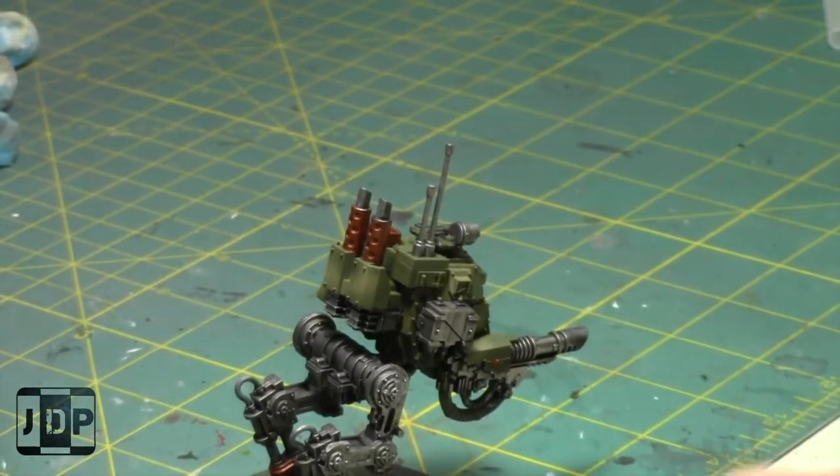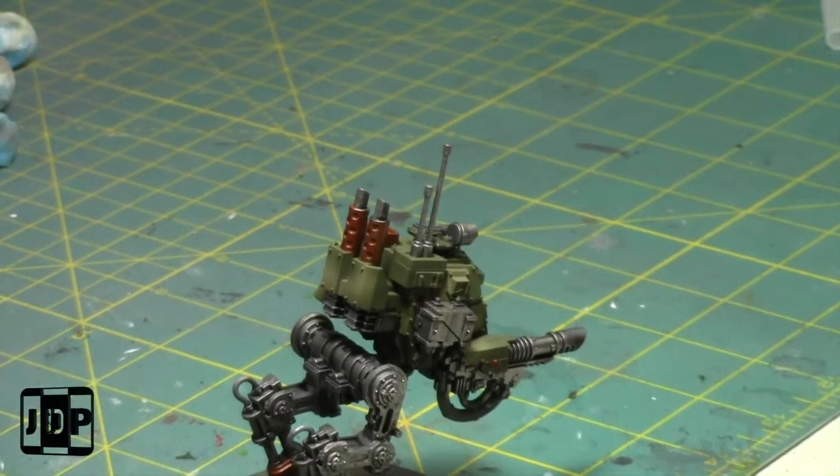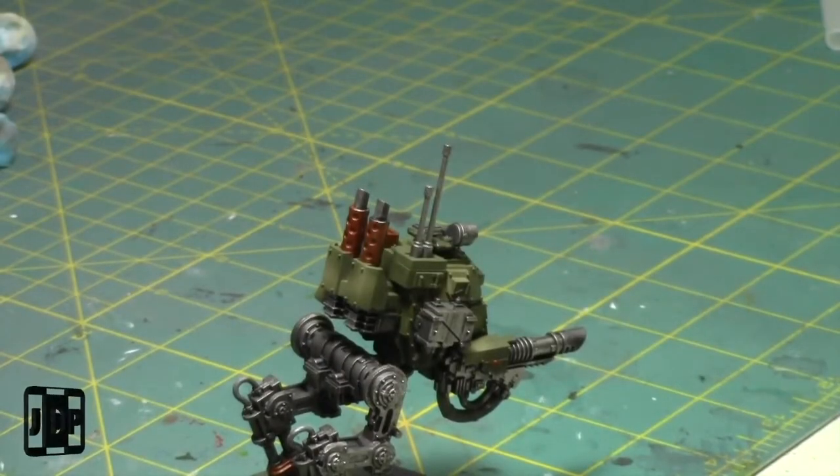My Genestealer Cult army was the one I did entirely using contrast paints. I've also been cleaning up my workshop a bit, so it's been nice to have a nice clean workspace.